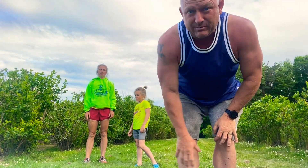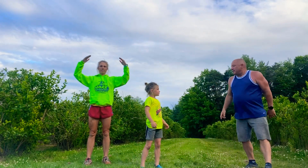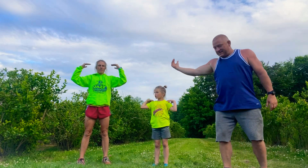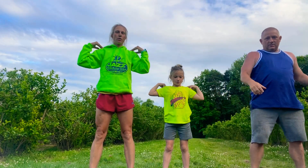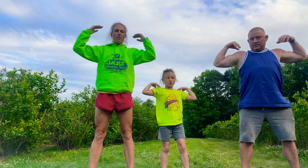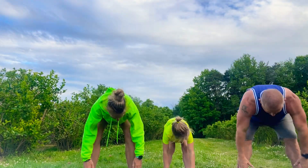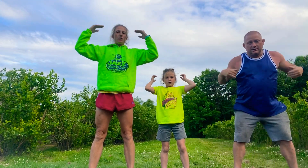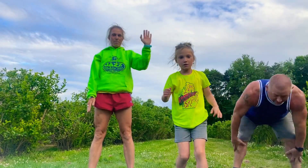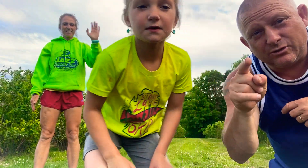Oh, I got one minute left — or else my film will be deleted off of our classroom dojo. Head, shoulders, knees and toes. You're the leader. Head, shoulders, knees and toes, knees and toes. Eyes and ears and mouth and nose. Head, shoulders, knees and toes. Hey, I have a couple of seconds and I have to say bye-bye. So do that two more times!